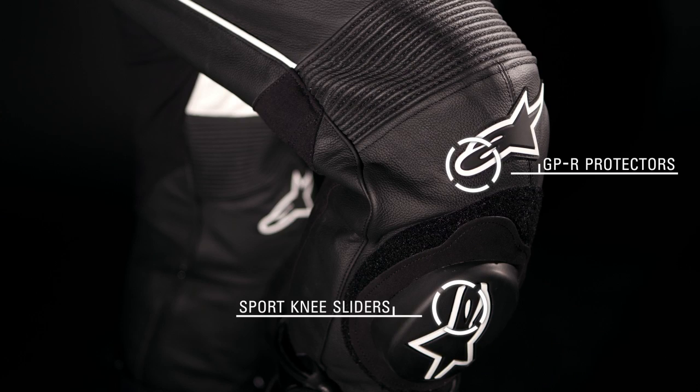Alpinestars' one-piece CE approved GPR knee and shin protectors feature a floating construction, while Alpinestars' replaceable PU sport knee sliders provide added protection.